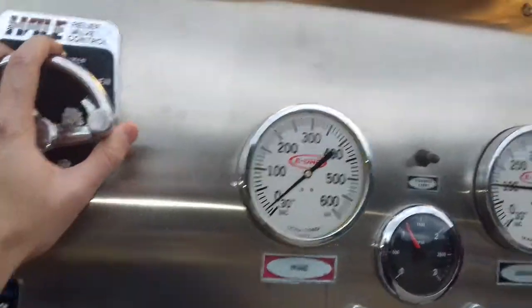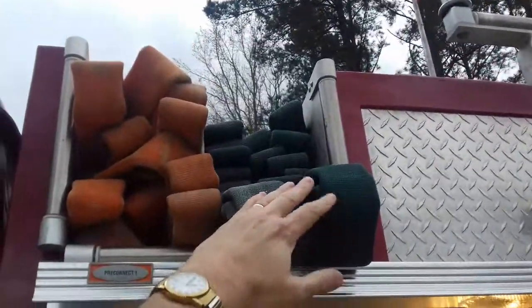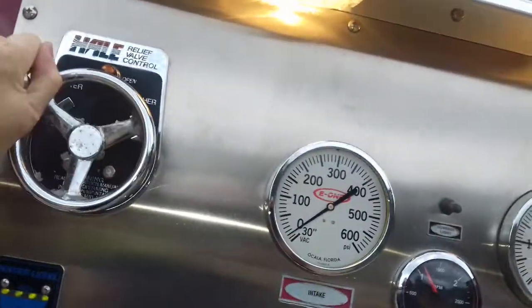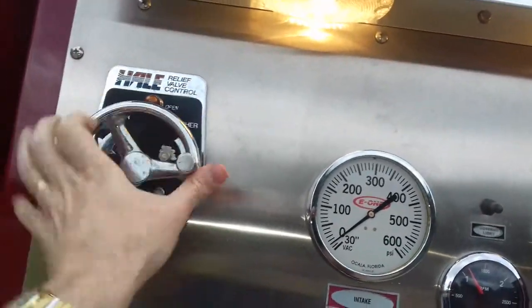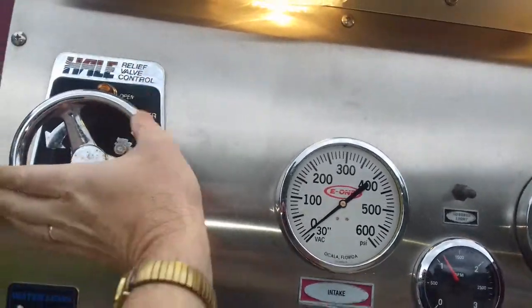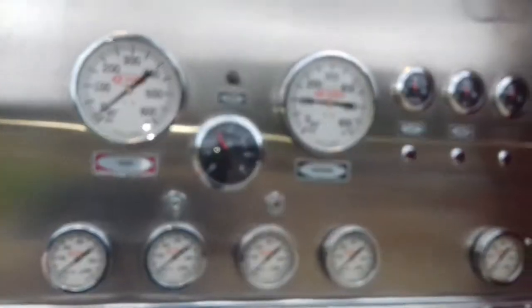I like to keep it set at about 200 pounds. We've got some fairly long pre-connects up here, so we have to run at pretty high pressure. I'm going to go one, two, three, four, five half-turns — that ought to give me about 200 PSI.